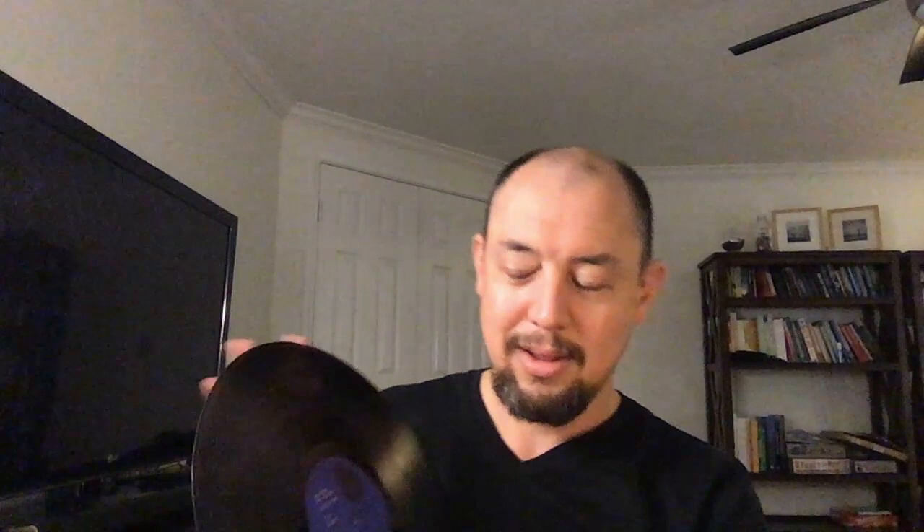Okay, side one - I don't know if you'll be able to see this. It does have the Van Gelder stamp; hard to see, but we've got a stereo stamp and a stamp that says 'Van Gelder,' and then it's etched in the runout: BNST 84014-9A. Side B I haven't seen yet - that's no Van Gelder stamp. So this is pretty common.